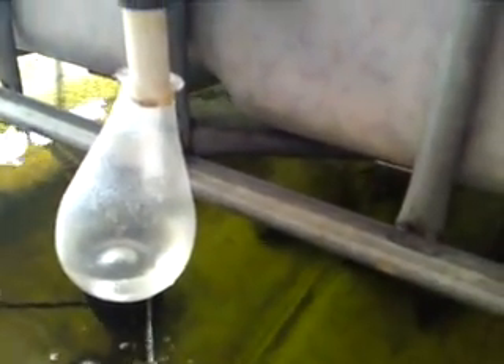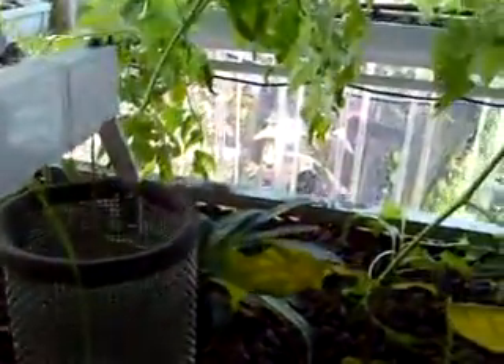Nice little bit draining out of the bottle. You can see this will close the valve at the top here.